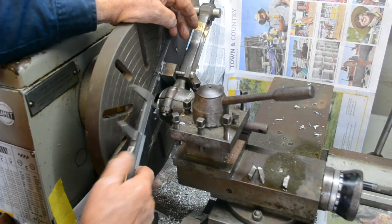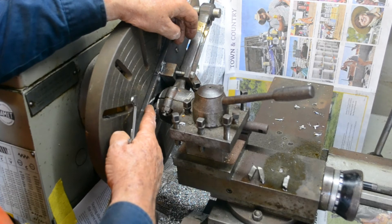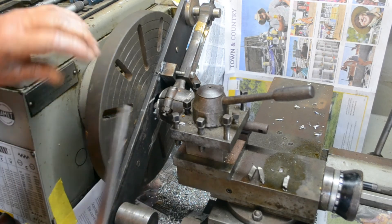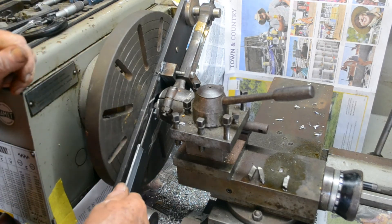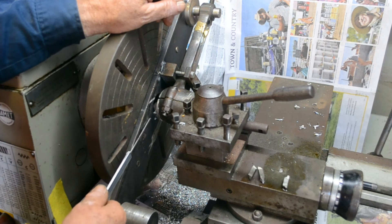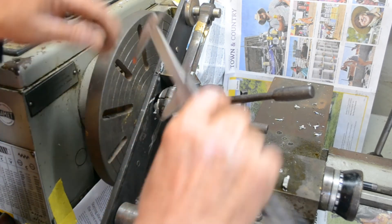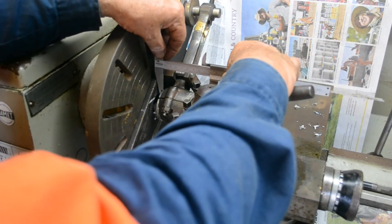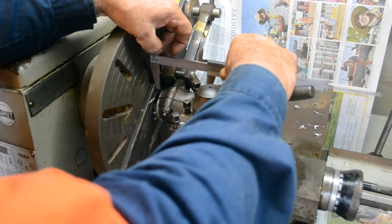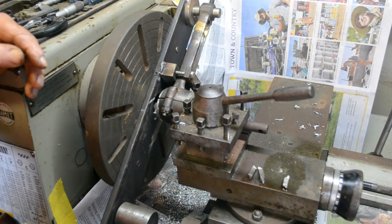Now, a couple of things. You can see why I bored the centre out larger than it was — the boring bar is going through into the centre fixture here and we need to have a little bit of clearance, otherwise we're going to have to shorten our bar up. The other thing is make sure that the connecting rod is a certain distance from the plate here, because we need to put our vernier calipers in that face there. If it's too close, we'll end up using a ruler or something like that and not getting a good measurement.